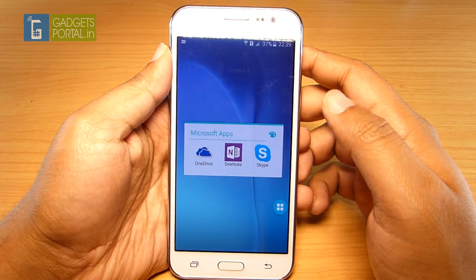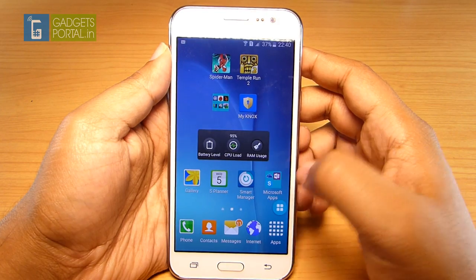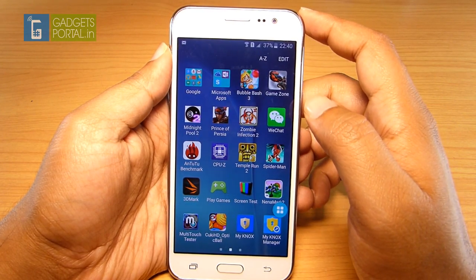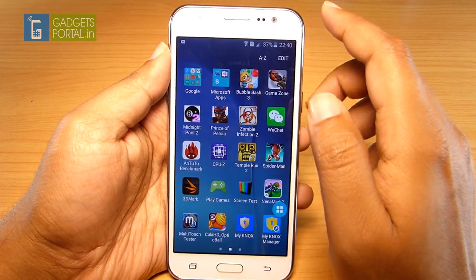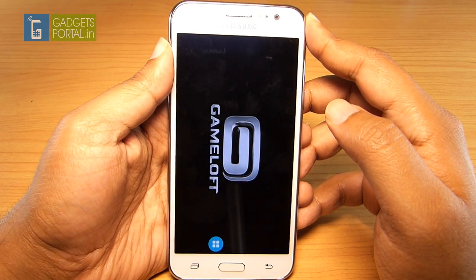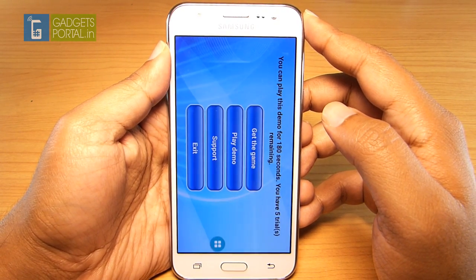A few Microsoft apps and services like OneNote, OneDrive, and Skype are pre-loaded. As mentioned, there are lots of bloatware like trial games on the apps drawer, and these are eating up lots of space on the storage which is already quite low.